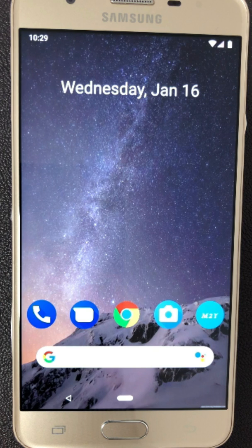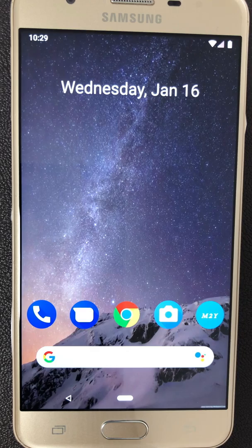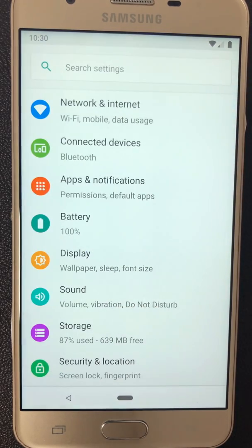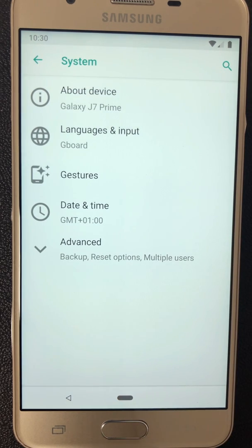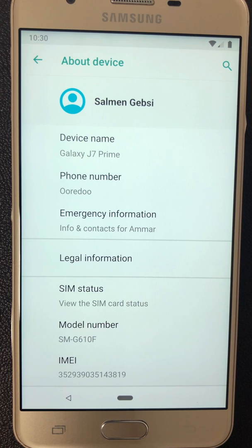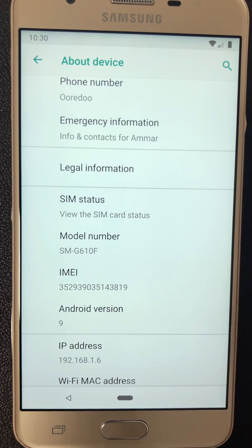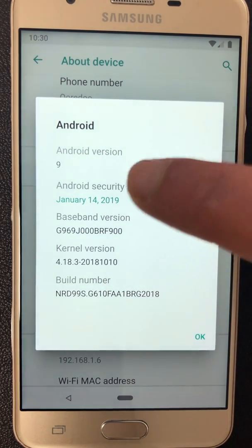The upgrade to Android 9 of my smartphone was successfully completed. As you can see, this is the home screen of Android 9. You can notice the new home button of Android 9. I will swipe here to display the list of applications, then go to settings, system, about device. Here is all the information of this smartphone and all information of this new operating system, Android 9. My current version now is Android 9, Android Pie.